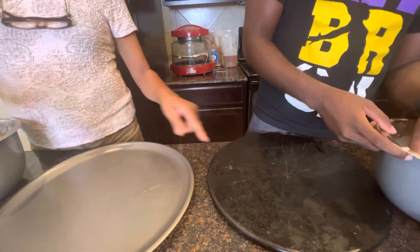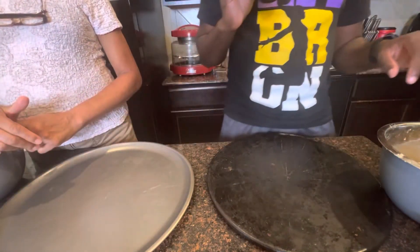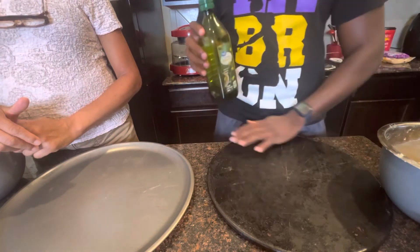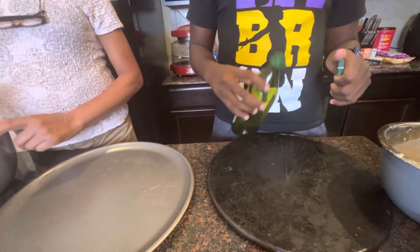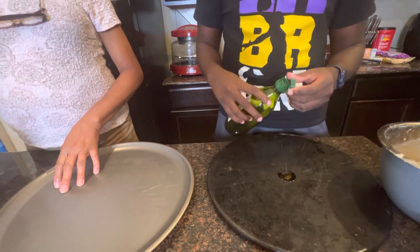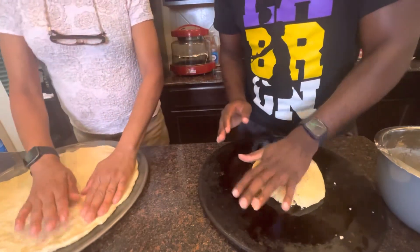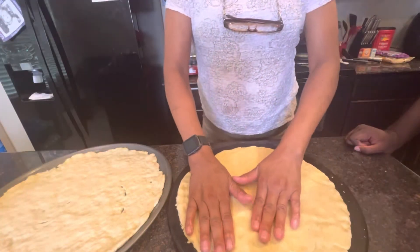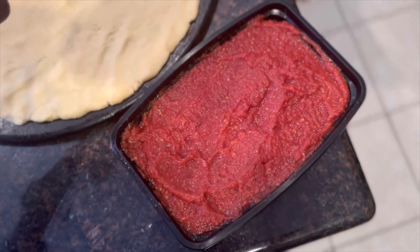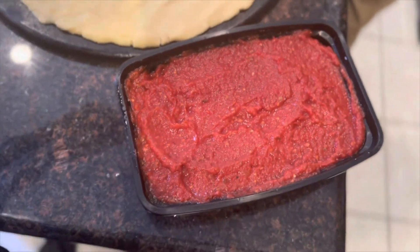Alright guys, now that the dough has risen, we're going to take some olive oil and spread it out onto the pans, and pretty much just take the dough and spread it out as much as possible. That's also the special sauce that we're going to use today — secret ingredient, so we couldn't tell y'all, haha.